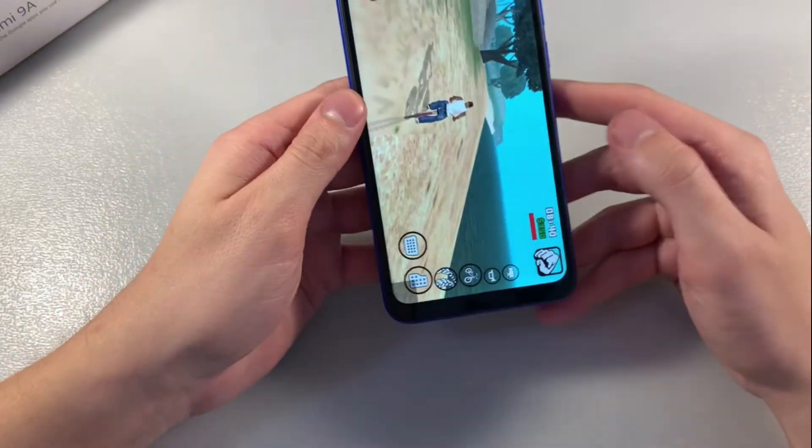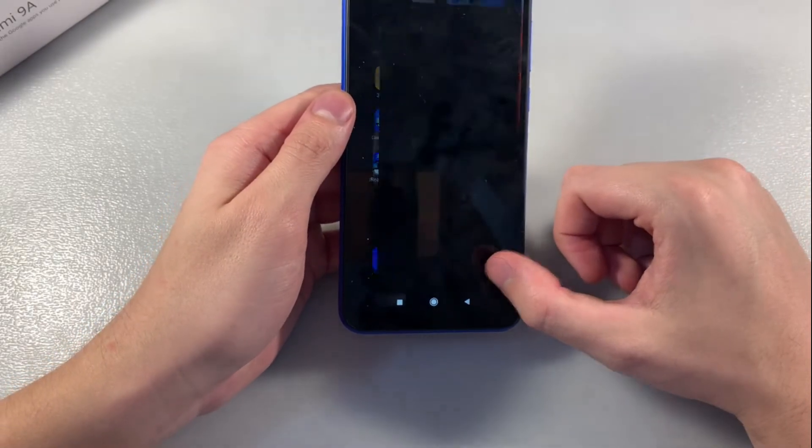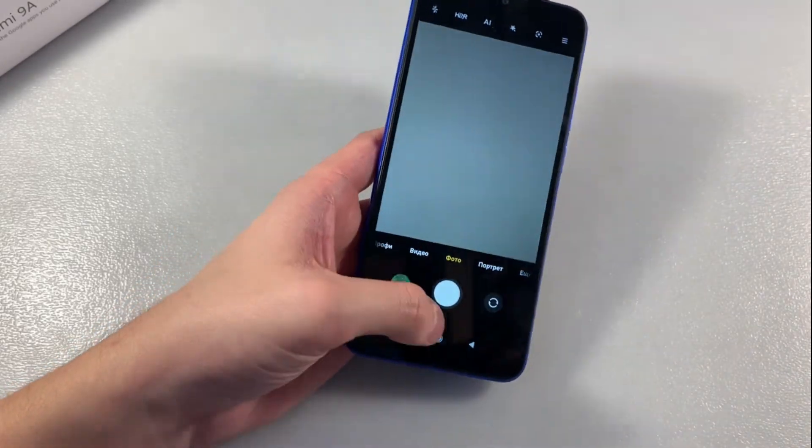Let's close the game and talk about the camera. It's a 13 megapixel camera, and I'll show you some photos taken on the main camera.